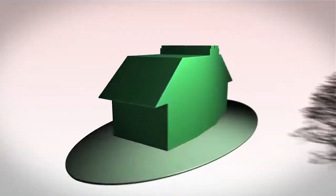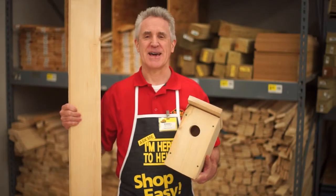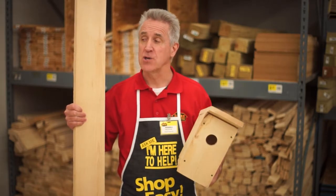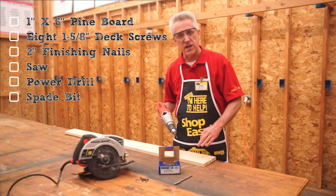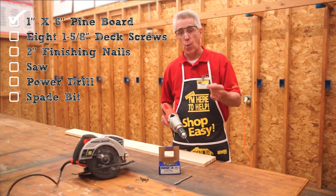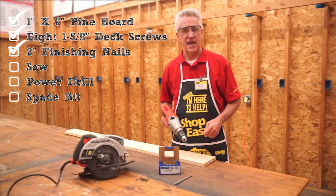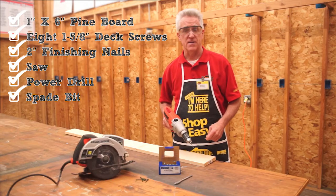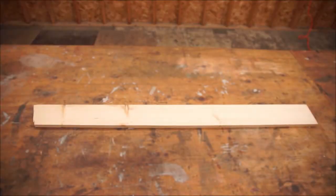Today on DIY with the Value Guy, we're going to show you how to construct a top-notch birdhouse using only a single board. First things first, you're going to need a one-inch by six-inch pine board that's at least five feet long. You'll also need eight one-and-five-eighth-inch galvanized deck screws and some two-inch galvanized finishing nails. Lastly, you'll need a saw, a power drill, and a spade bit — and the size of the spade bit depends on what kind of bird you want in your birdhouse.